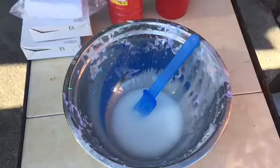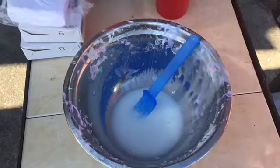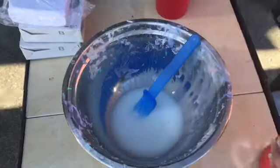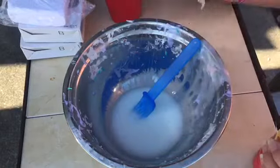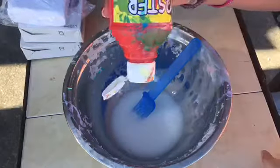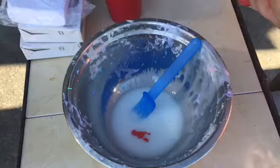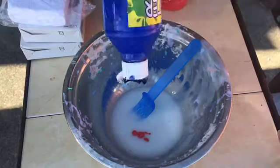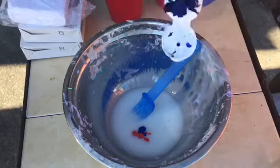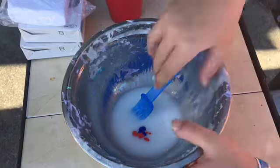So we're gonna be making slime - I'm gonna be making purple using red and blue because I lost my purple paint. I just have a cup of activator right here. I'm just gonna add our paint - two drops of red and then one drop of blue to make purple.